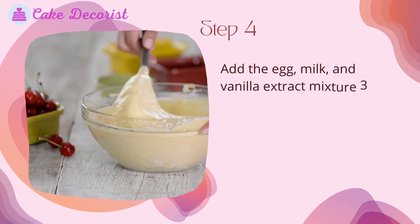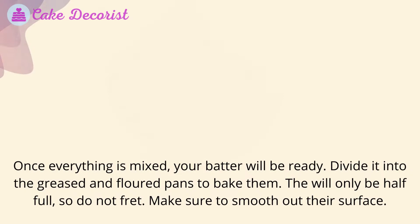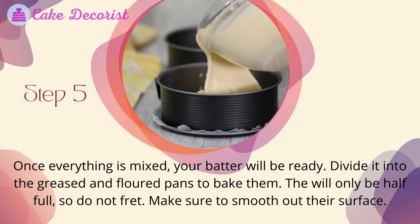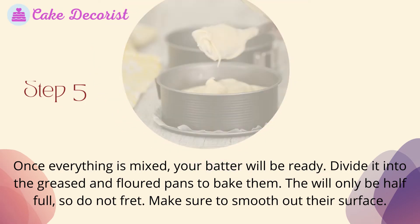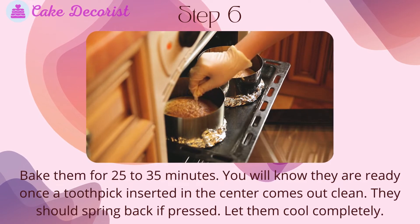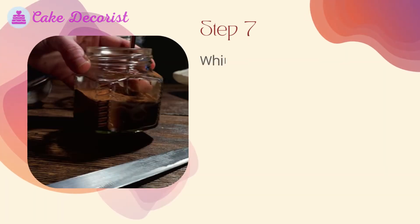This will make the batter lighter. Step 4: Add the egg, milk, and vanilla extract mixture three different times, beating for about 30 seconds between each addition so the egg is well combined. Step 5: Once everything is mixed, your batter will be ready. Divide it into the greased and floured pans — they will only be half full. Make sure to smooth out their surface. Step 6: Bake for 25 to 35 minutes. You will know they are ready once a toothpick inserted in the center comes out clean. They should spring back if pressed. Let them cool completely.